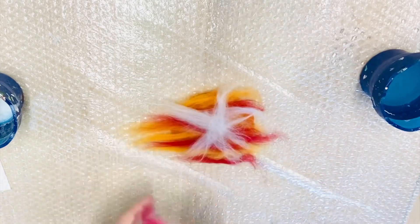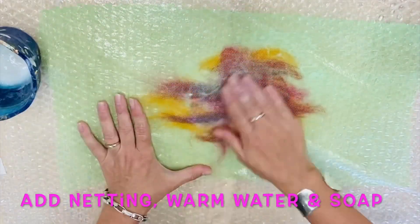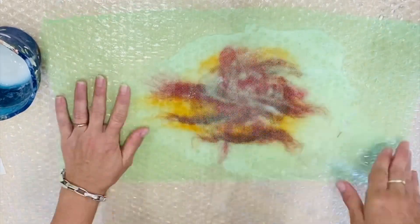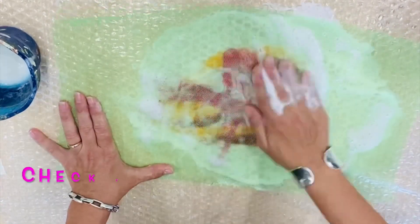You can place the fleece or the roving on in any direction and choose your colors and your patterns. It doesn't matter if the roving goes over your band. Now it's time to put your mesh on, your soap, and some warm water, and massage with the palm of your hand.